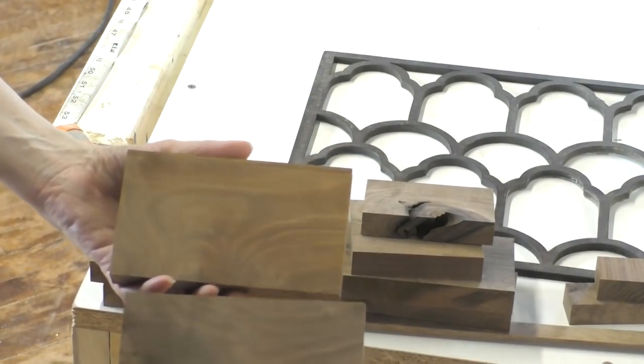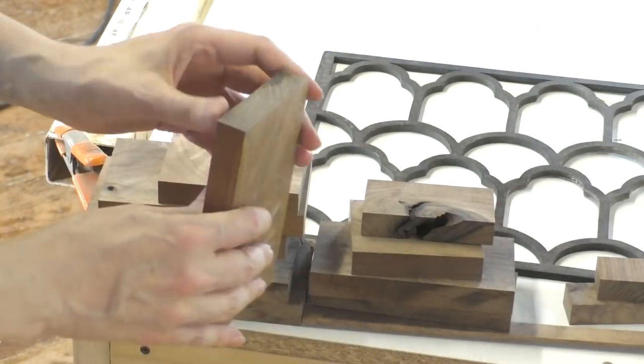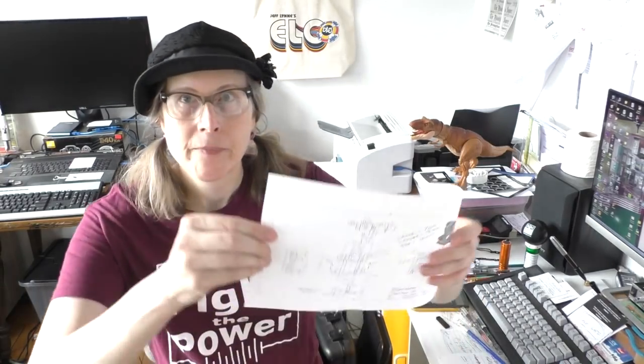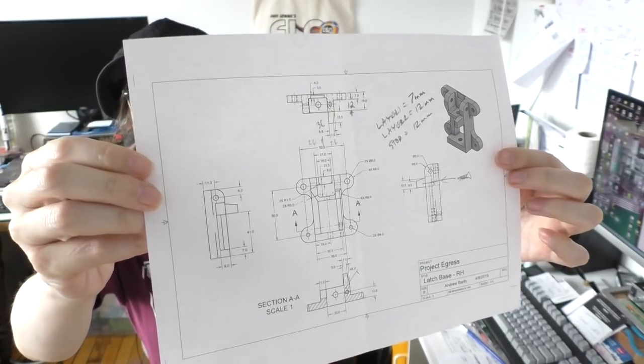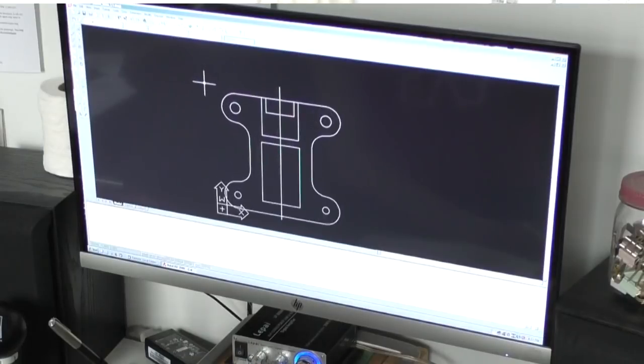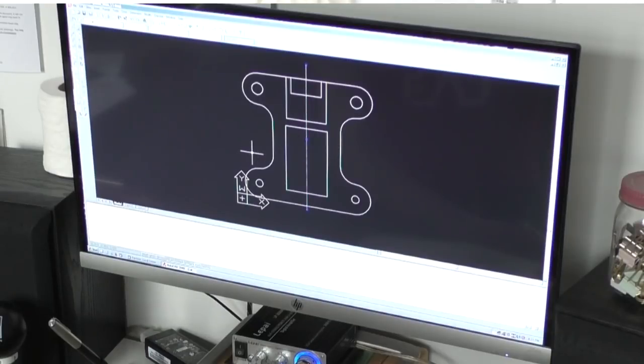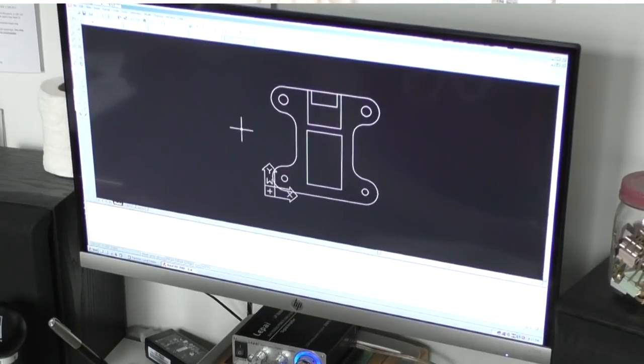I had blank stock ready in the new jig as material for the Shaper Origin to start cutting out pieces. The next thing on today's task list: I took all the paper sheets of mechanical drawings of the various assemblies and I have to make simplified versions of these in AutoCAD. I've been taking the actual dimensions and numbers from the actual drawings, transposing those into AutoCAD to rough out the basic shapes with the Shaper Origin.